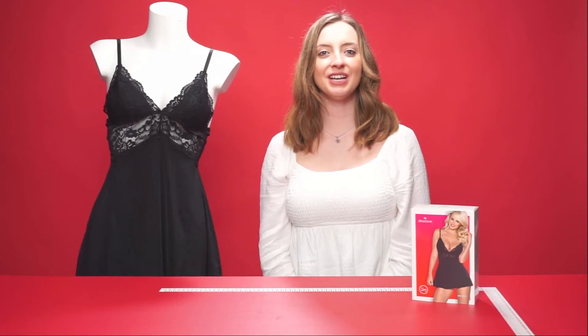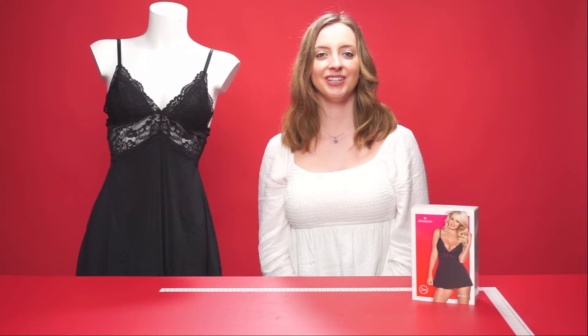Hello everyone and welcome to this video. Today we're going to be talking about the Obsessive baby doll and thong. Let's get started.